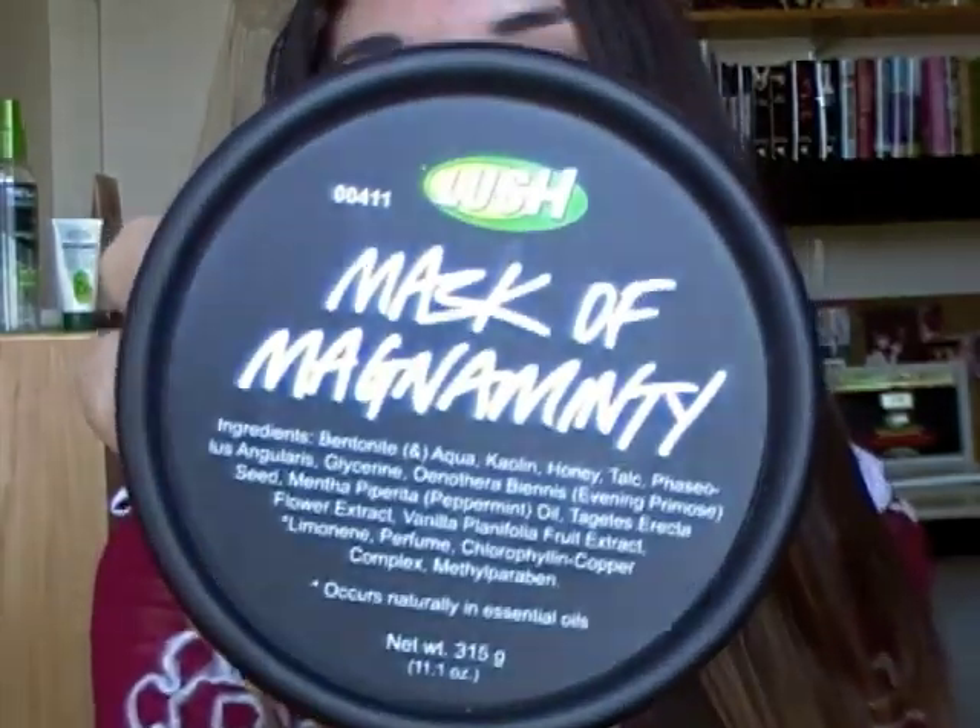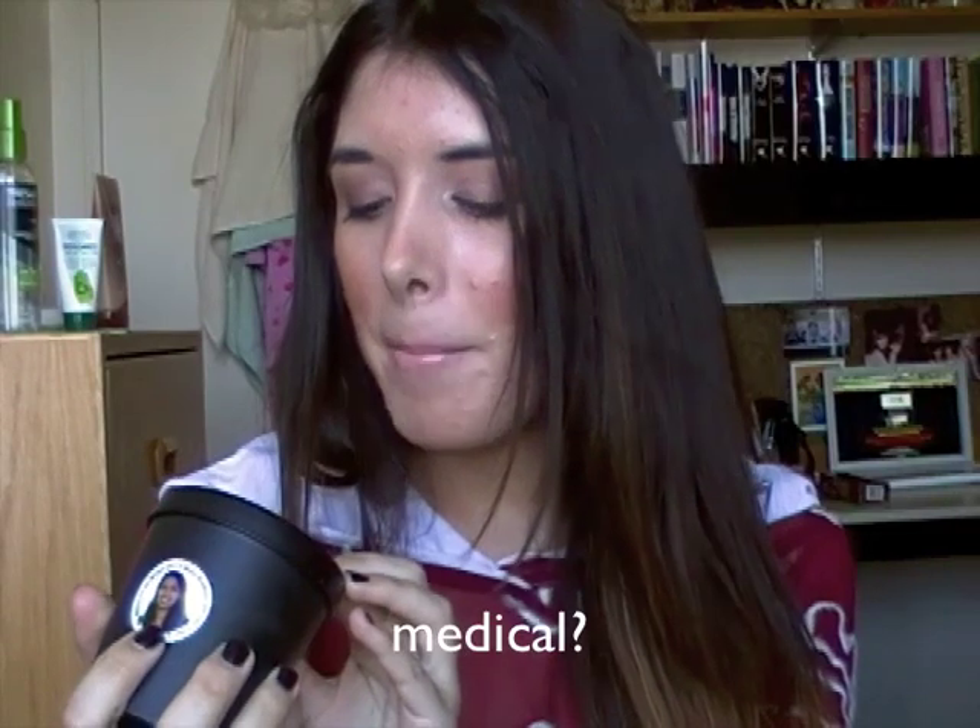So I'm going to show you the products that I got. The first product I'll be talking about is one I've been using for the past week or so — I use it twice, sometimes three times a week. It's the Mask of Magnamenti. The ingredients I can actually read include honey, talc, glycerine, seed, mentha oil, flower extract, vanilla, fruit extract. It smells kind of lemony.